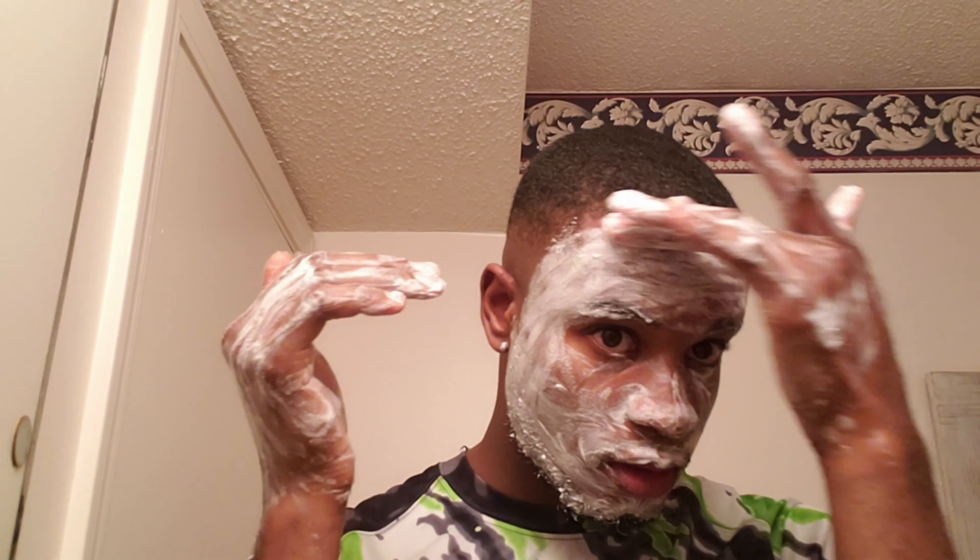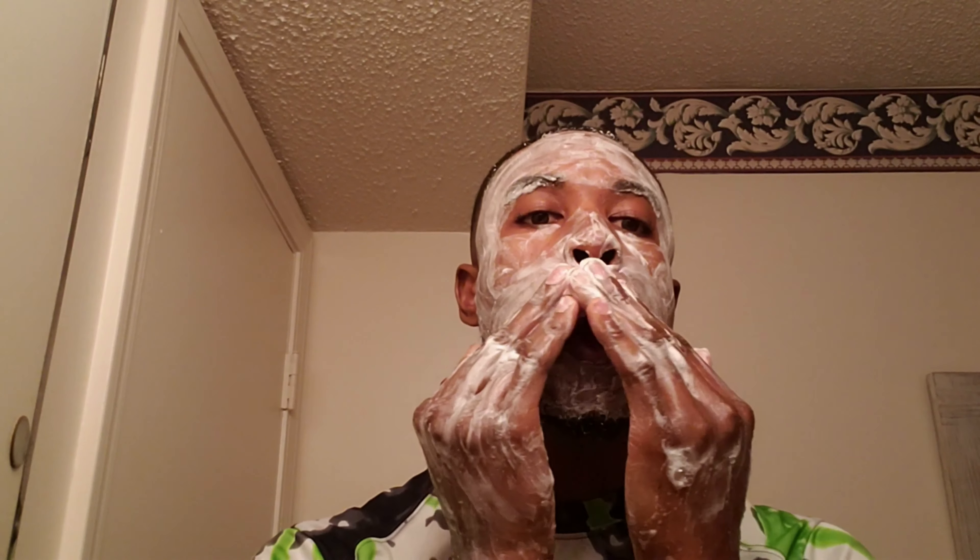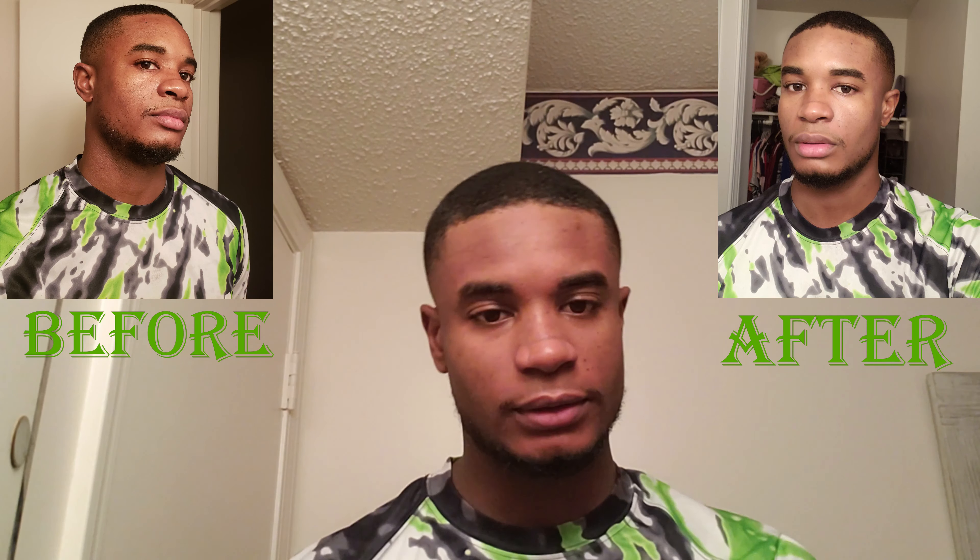I'm going to wash it off. I've never been one to use soap on my face and just let it sit. I just want to do a wash and that's it. Definitely burning now — I'll go ahead and wash it off.